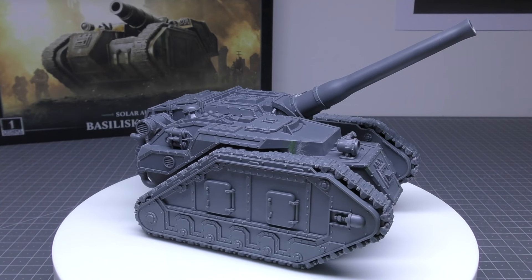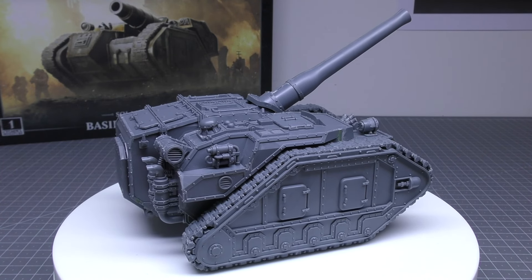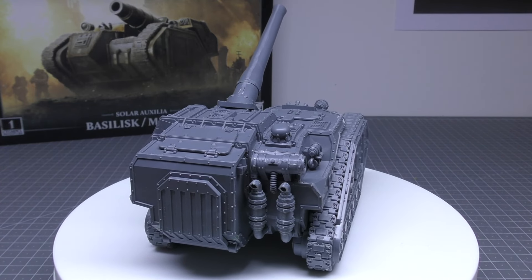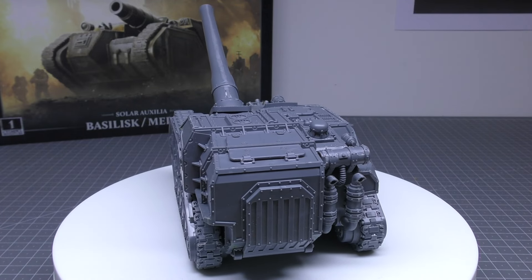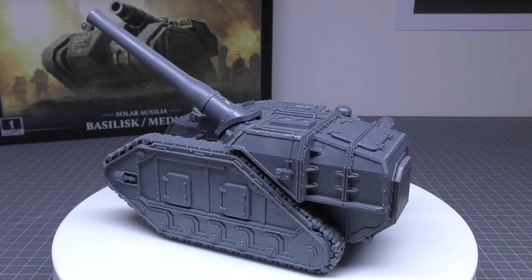Now for the rules portion of the review. You'll find the Basilisk's rules in the Forces of the Emperor Army book. The rules for the Basilisk and Medusa are on one datasheet under Heavy Support, and they're classed as a Solar Auxilia Armoured Battery. It will cost you 200 points.